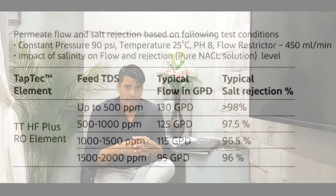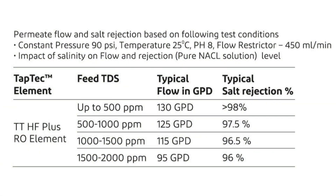Here are the basic performance configurations. At a TDS of 500–1000 ppm, you will get an output of around 125–130 GPD, which equals about 20 liters per hour. At a TDS of around 1500 ppm, you will get approximately 18 liters per hour. At a TDS of 1500–2000 ppm, the output drops to about 95 GPD, which equals around 15 liters per hour.